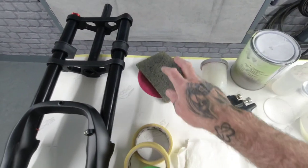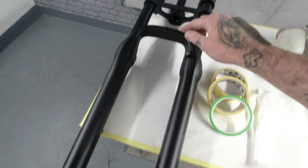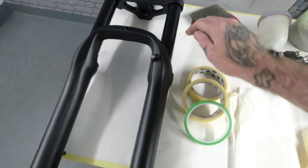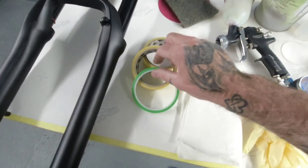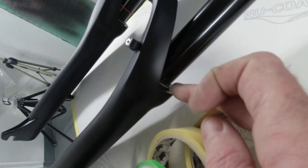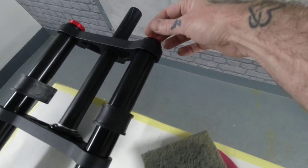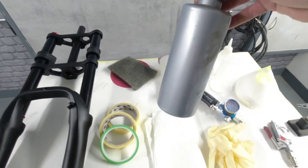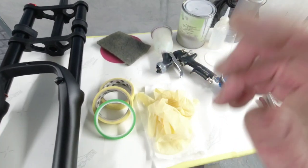For prep we've got scotch bright and a 500 disc because these are powder coated — we're going to key all the pieces, the two crowns and the actual leg pieces. I've got scotch bright for intricate bits and the 500 disc to flat out and prep these up. We've also got masking tape, fine line tape, and a degreaser for cleaning.